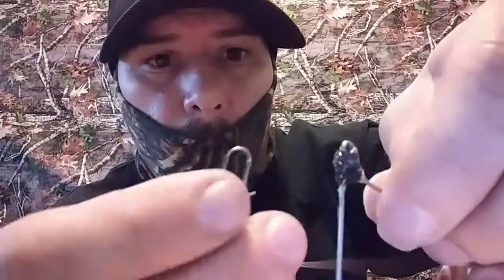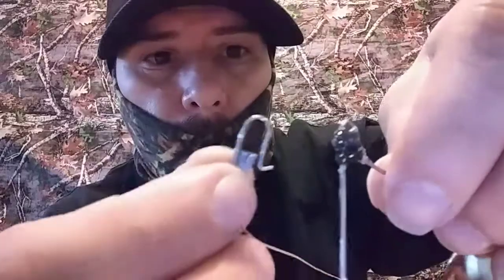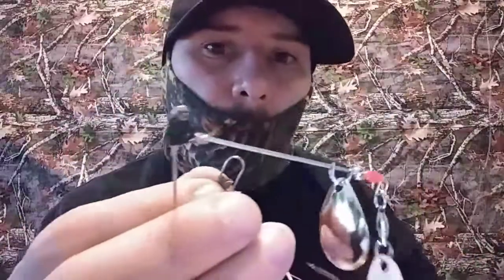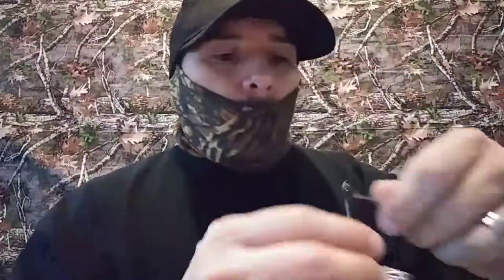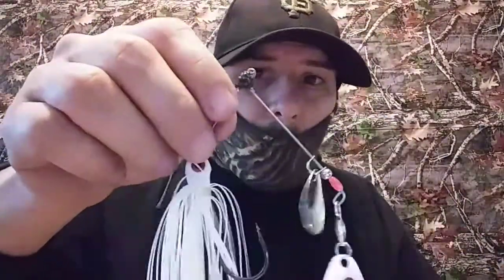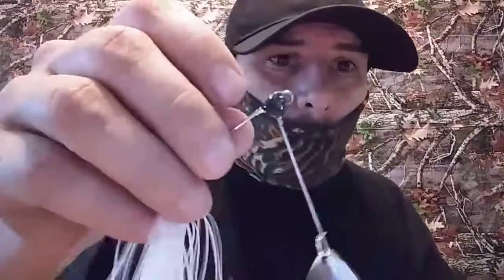Now when you tie it to your line it's not gonna go up and down. You'll be able to cast as many times as you want without messing up or scaring the fish away. One good cast and you're good — it ain't gonna go nowhere. You can use other colors too — white, black, blue — whatever matches your spinner bait.